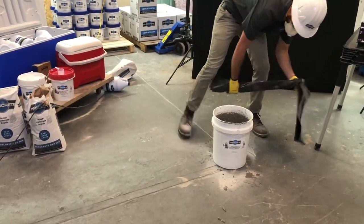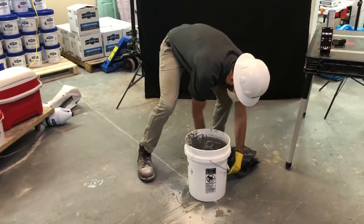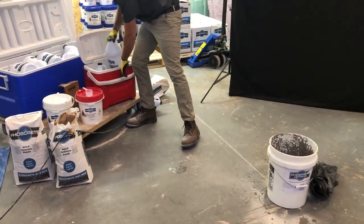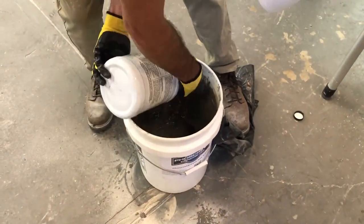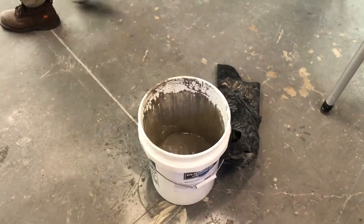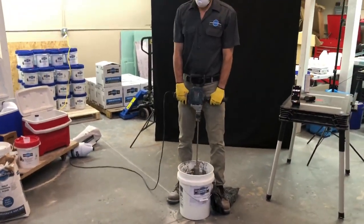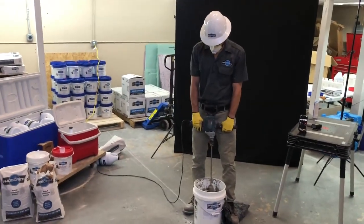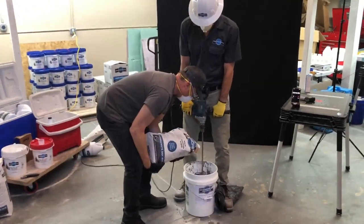Reverse direction of the mixer, pour in your next jug of activator — remember to do so along the walls of the bucket. Add in your fast set, slow set, and/or fibers, and get ready for your next mix. With a helper pouring the dry mix, stand ready with the mixer in the bucket and start mixing as the dry mix bag is emptied into the bucket.